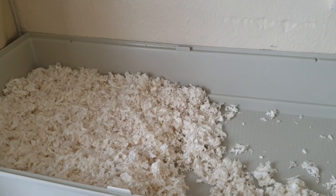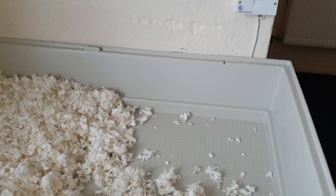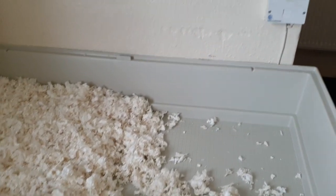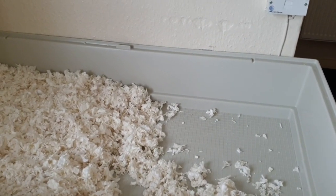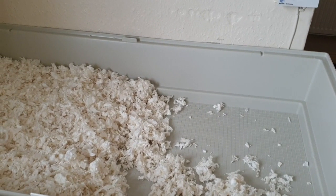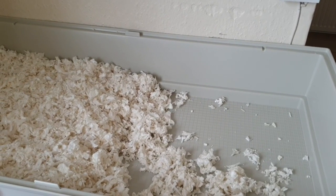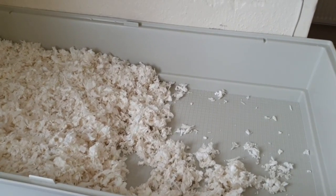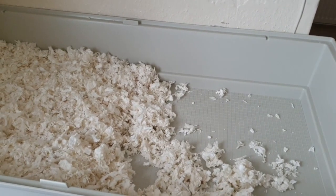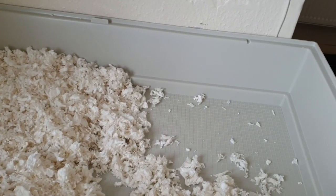Hi guys, the Furplast Doona Maxi review. I've had this cage for quite a few years — I first got it for Maizey. I've got two of them; one was for Casper which George is in, and this one was Maizey's, and now it's Arabella's. I've put some stuff in there and just cleaned it all out.